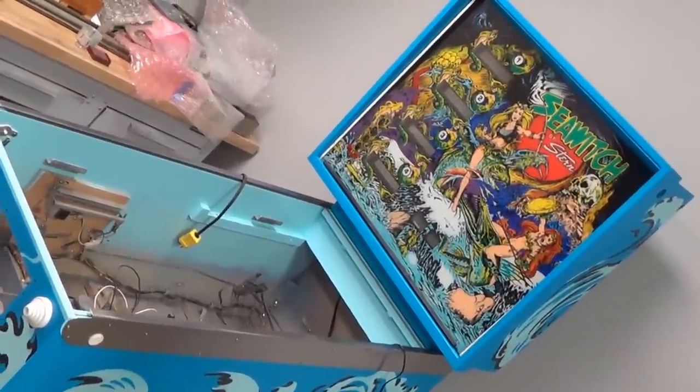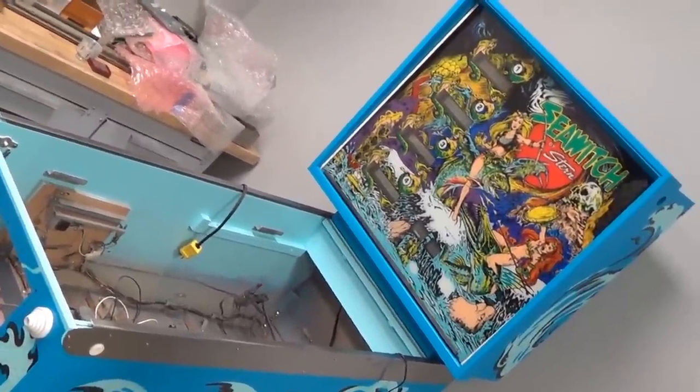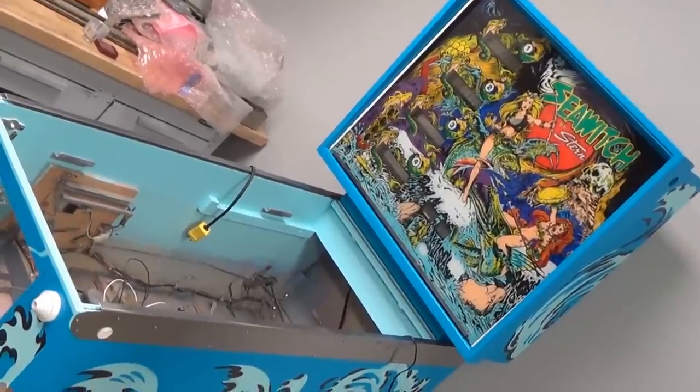Hello YouTubers, today's our first installment of Ray's Tech Tips. What is the first thing you look at on every pinball machine?